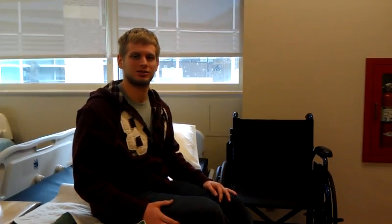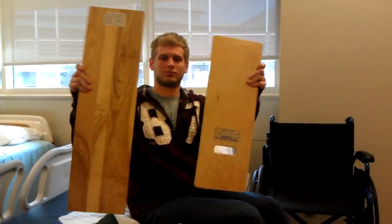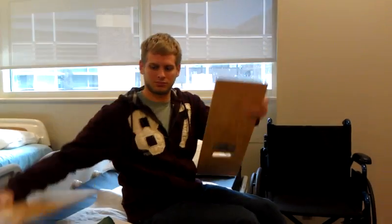There are many different types and sizes of transfer boards, so determining which board works best for your client can make the act of transferring easier.